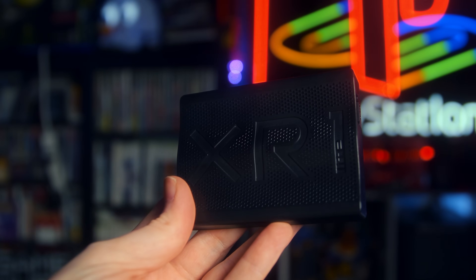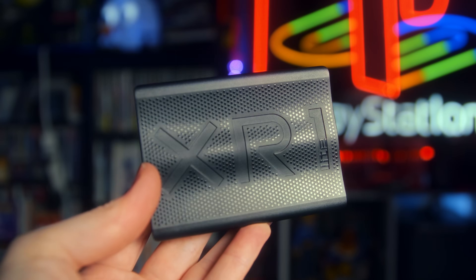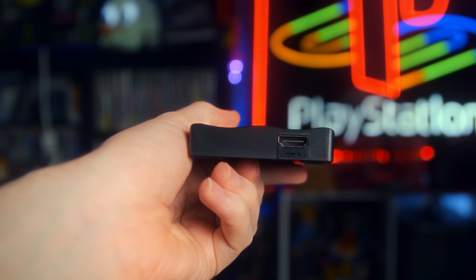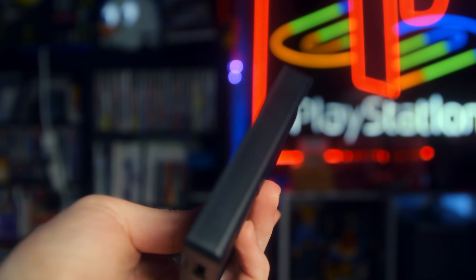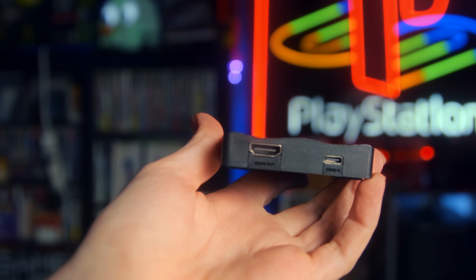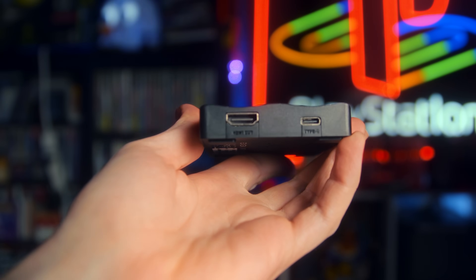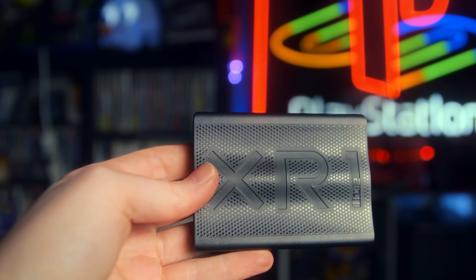EVGA stepped up. The XR1 Lite delivers this exact request I made at the start of the pandemic. This small plastic box looks unassuming — it lacks the flash and flare and mirrored shine and the RGB-clad top of the main EVGA XR1. It also lacks the cool headphone amp and mic input that made the XR1 such a good buy. But what it does have is a USB 3.0 Type-C plug and HDMI 2.0 input and passthrough.